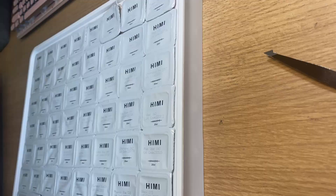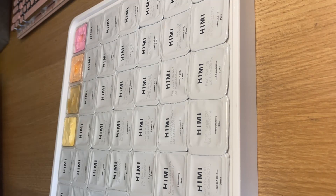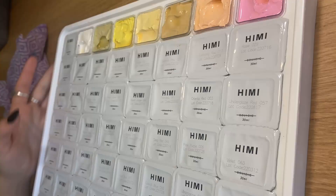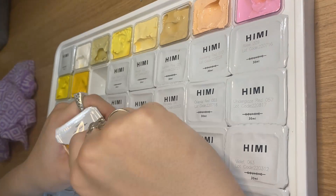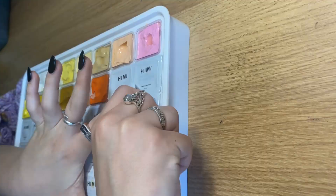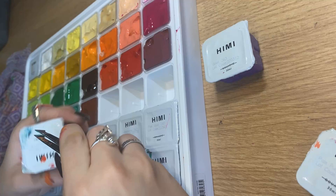Gouache is a medium I have seen on the internet for a long time and have always been fascinated by. I really love watching people paint with gouache, whether it's speed paints or paint-with-me videos. I always found myself thinking I have a little knack for painting, but it's not really a skill I've fully developed yet — so whenever I see these videos I think I should paint more, I should really do this.